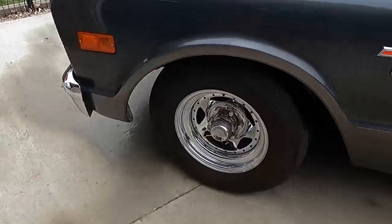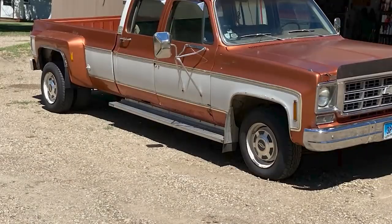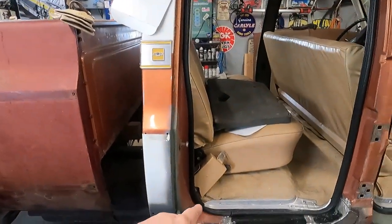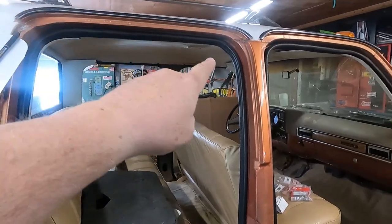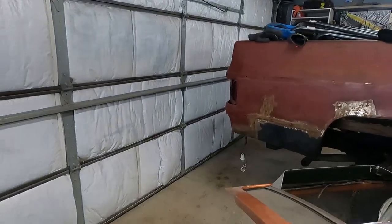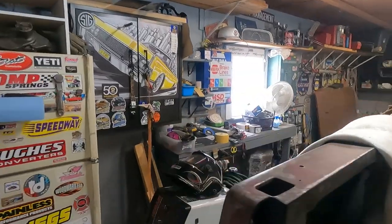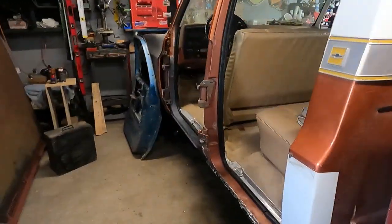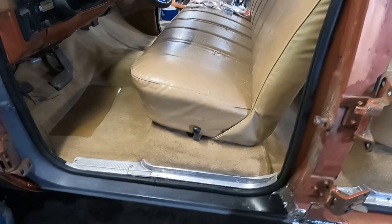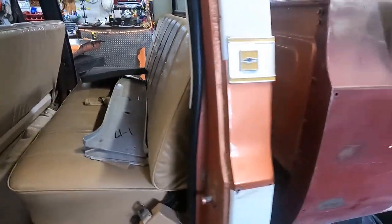Hey everybody, welcome back to Landshark Garage. We got a lot to do this episode, we're still working on the 3 plus 3. There's been a lot of stuff that went on. We finally got our carpet and weatherstrip put in on all four doors. Me and Mrs. Al tackled that, so the only thing we really have left is to put the seat belts in and these two pieces of plastic that go here, because they actually hold the carpet in down the bottom. Carpet looks great in there. Like I said before, this was a vinyl car.